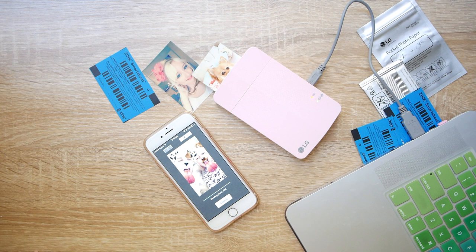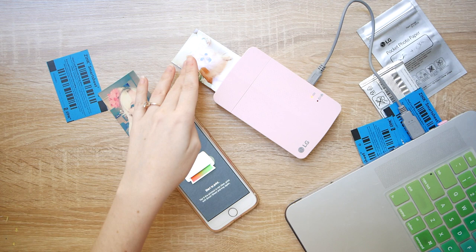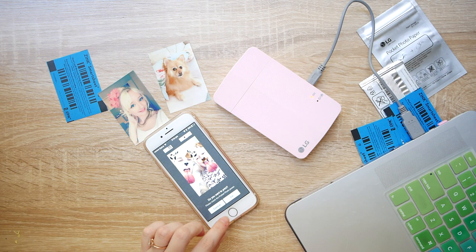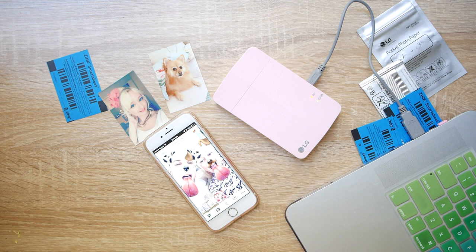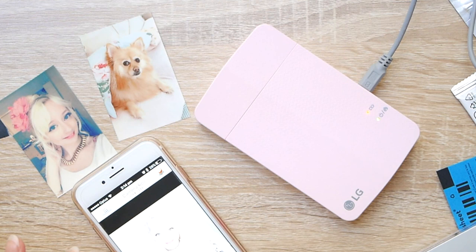I did a lot of research before I bought this one because there are quite a few other branded versions out there. I ended up choosing this one because the price per photo sheet was better in the long run. It definitely depends on where you live — if you live in the US, Amazon has a lot better deals. The Polaroid branded version was cheaper long-term in the US, but because shipping from the US to Australia is much more expensive than from Asia, the LG branded one was cheaper since I could get huge packs of LG paper shipped from South Korea. The quality between all of them is pretty much the same since they all use zinc paper — just branded differently.